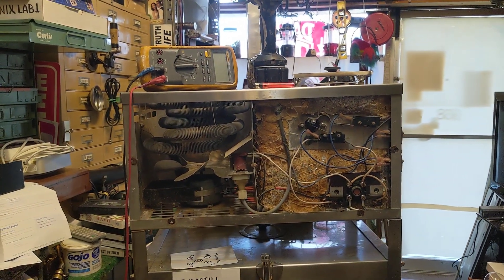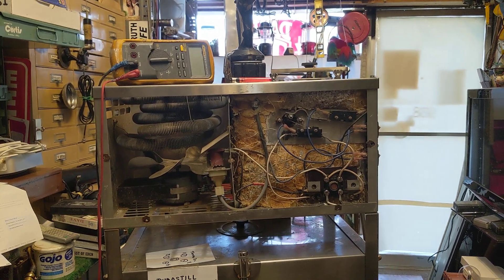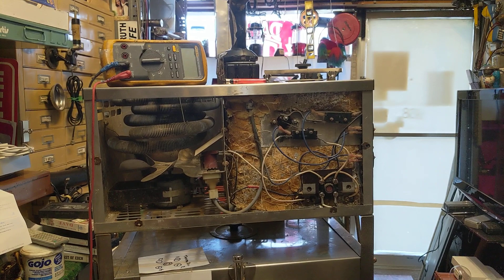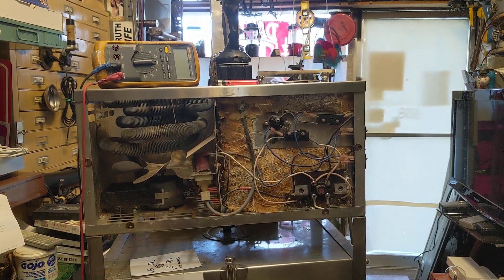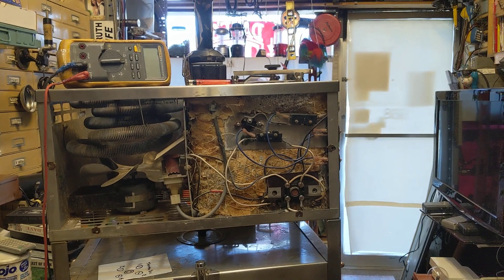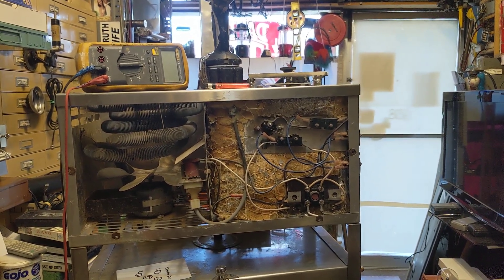Today a couple brought in this Endura-Still electric water distiller and their complaint was that the heating element wasn't working. I figured this would be a fun one because it didn't have any transistors or ICs to worry about going bad. It was really a matter of switching logic and trying to analyze how it would have to work based on the principle of water distillation.